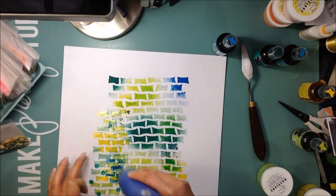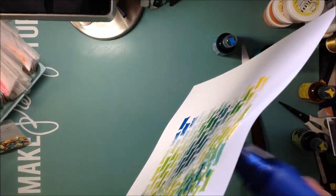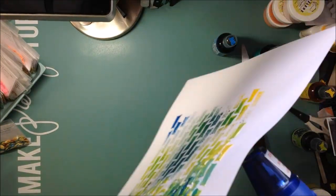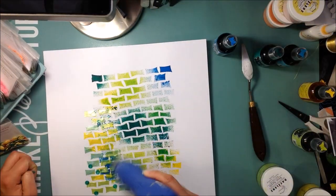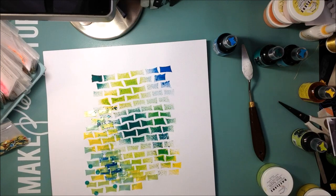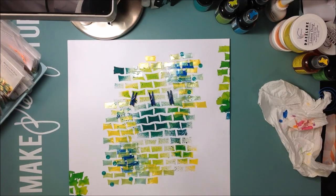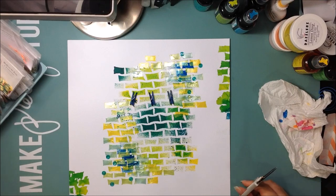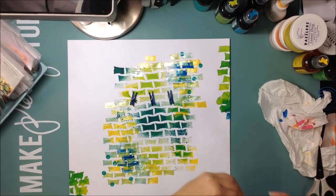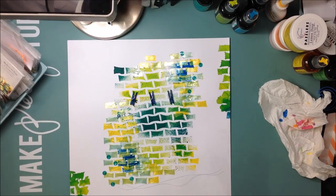I'm bringing my layout back and drying everything really nicely. The dazzlers do take a little longer to dry, so it takes some patience. I added the top corner and dried that too. I also took the stencil and added it to the edges of the page on the top right and bottom left in Lemon Zest, Fresh Lime, and Cancel Teal.